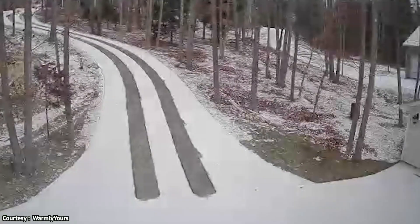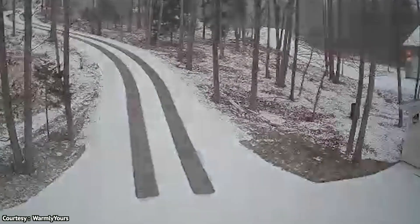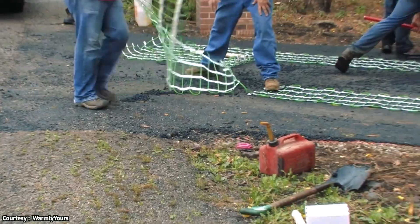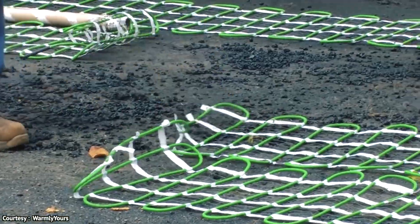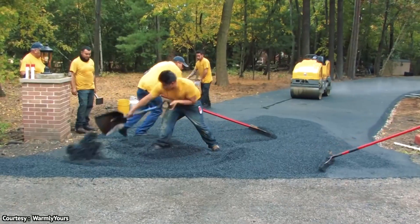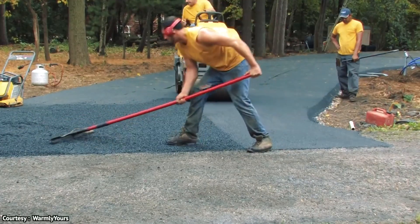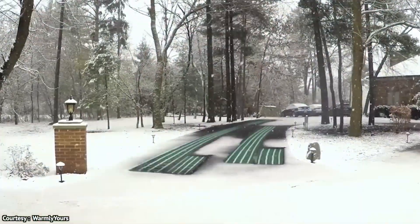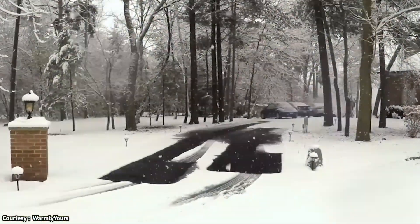After watching it, you're correct to think about its electrical power consumption. According to the manufacturer, these mats deliver 50 watts of heat per square foot. If you want to save money, the manufacturer recommends switching it off when the snow has completely melted. If you use it continuously on large surfaces, then expect a big and painful electricity bill that will empty your pocket — so be cautious.